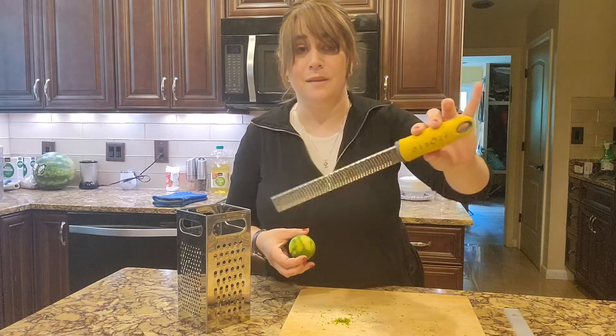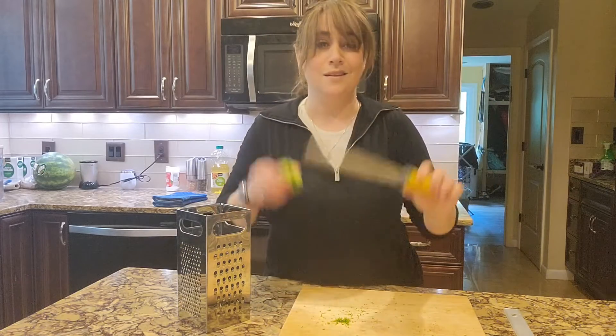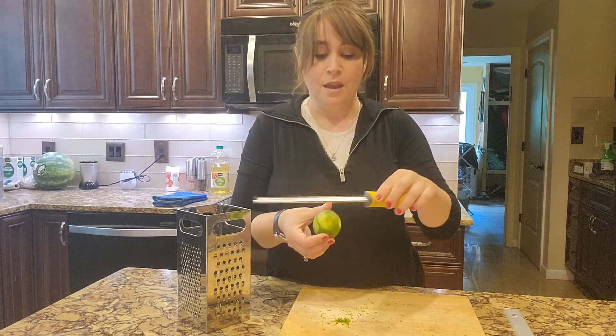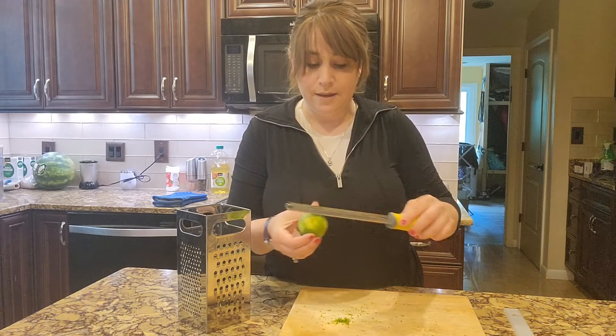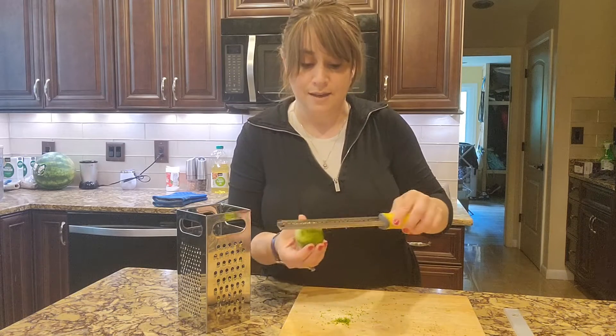If you do a lot of zesting, you might consider getting yourself a planer — look at that. This is a zester; you can buy these pretty much anywhere. I got mine from Amazon. You're going to run this back and forth over your lime, or your lemon, or your orange, or whatever it is that you're zesting.